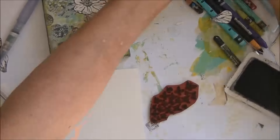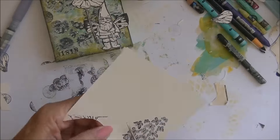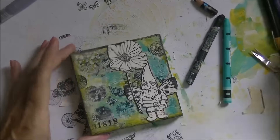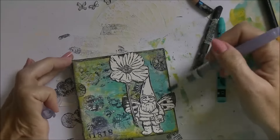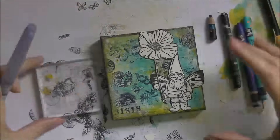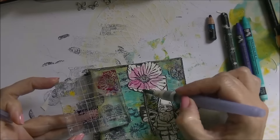I'm using another stamp — a flock of butterflies that goes with the fairies — and fussy cutting those as well. Then I use a new color to create a little bit of color around the gnome; I thought it needed that. Using a water brush to spread out the colors works quite well, and then I decided to watercolor it anyway.